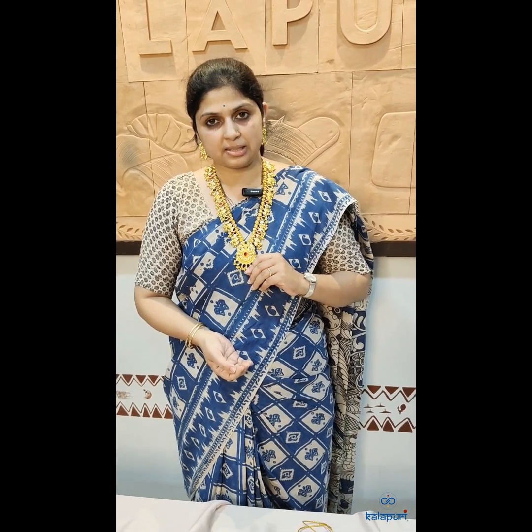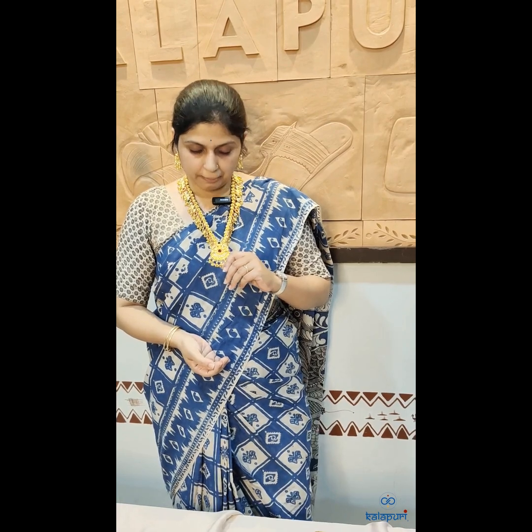The red gives you a complete and elegant look. So this is Kalapuri's Kolhapuri SAAS with a very beautiful pendant.